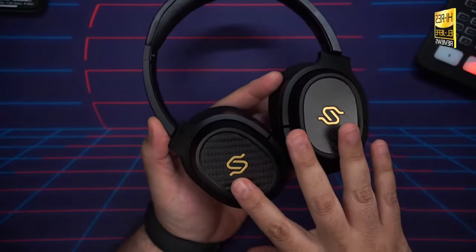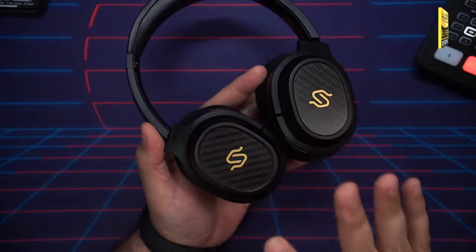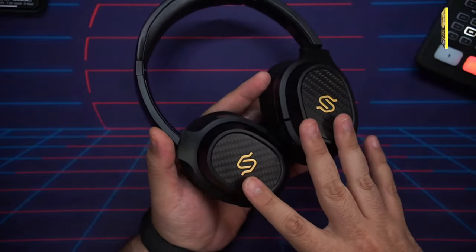Last but not least, pricing. At $400 they go head-to-head with the Bose 700s, Sony XM5s, and so on. If you go by features, the Edifiers lose — they're not as feature-rich. But if you go by sound quality and battery life, the Edifiers win and they go over the top. It ultimately comes down to how much you value sound quality over a rich feature set.